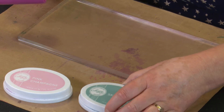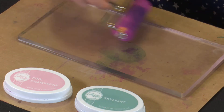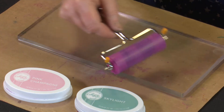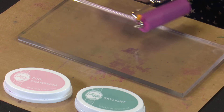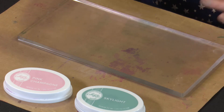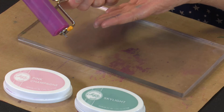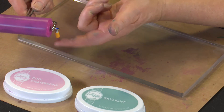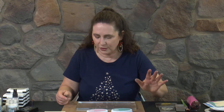Now I'll pick up some of the Skylight, putting it down and going back over to smooth it out, making sure I've got coverage fairly well along the jelly plate. I can clean my brayer later — I can pop it down with those little feet to stop the ink getting onto my work surface.